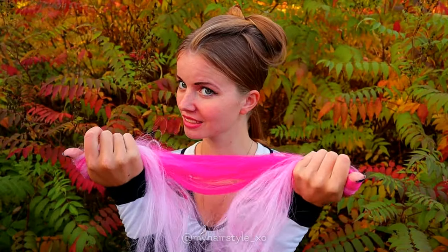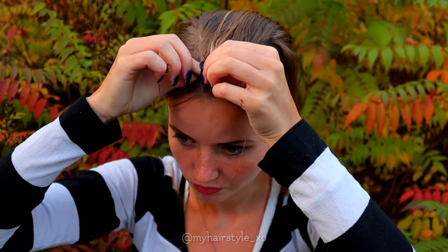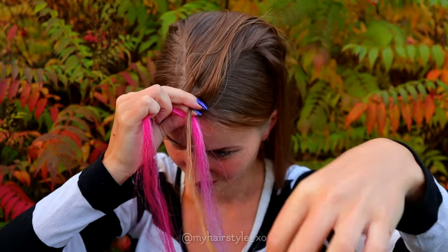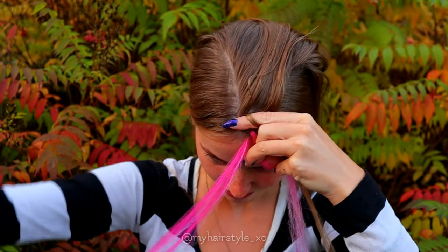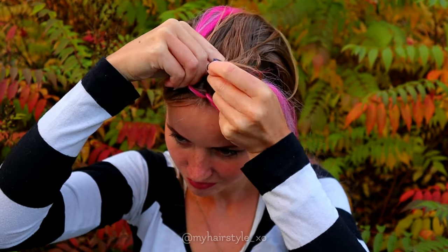Next I take my extensions in. I use some water on my hair before starting. Take a section of hair. Then take your extension and twist the extension like this on the front of the hair strand. Then start the braid.